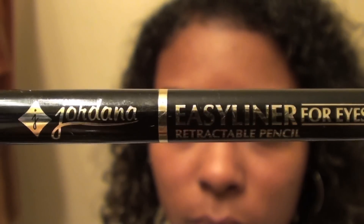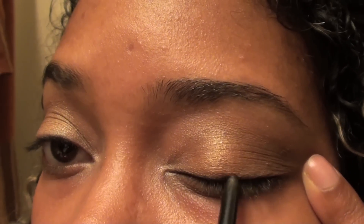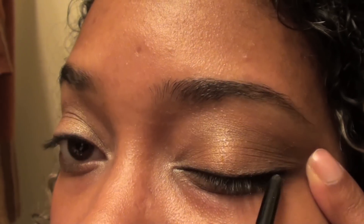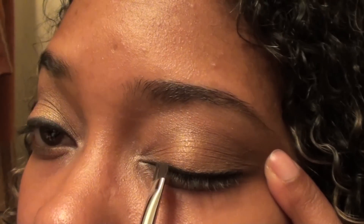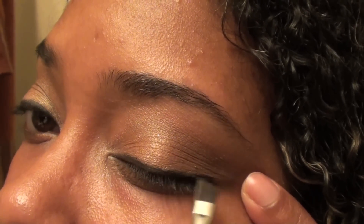Next I'm taking some black eyeliner and I'm lining my upper lash line. If you don't want to use black eyeliner you can always use brown to give it a more natural look. Now I'm going over my black eyeliner with a small angled brush just to soften up those harsh lines.